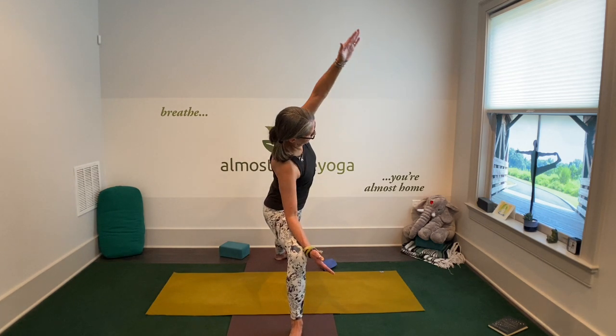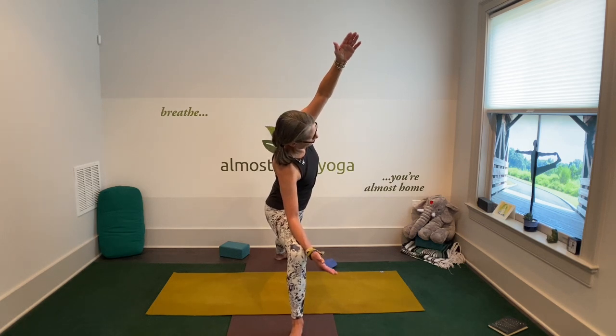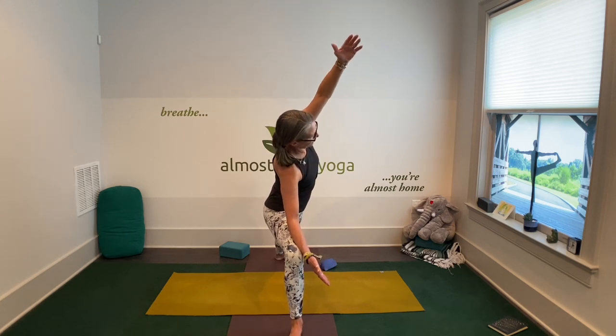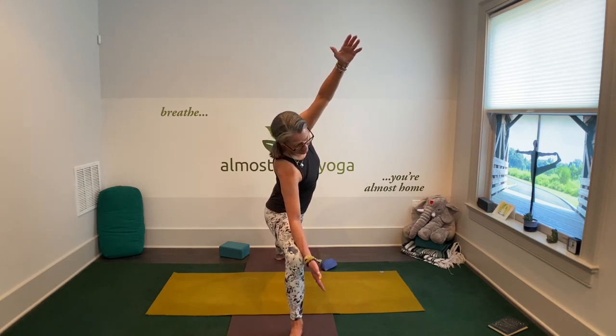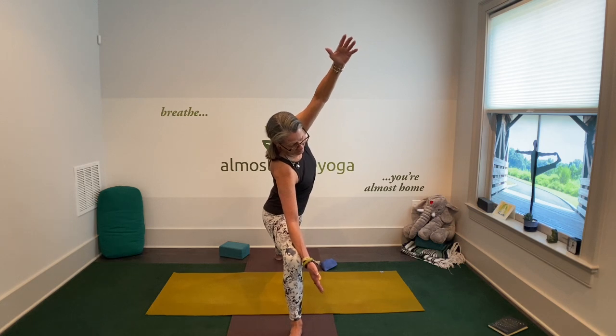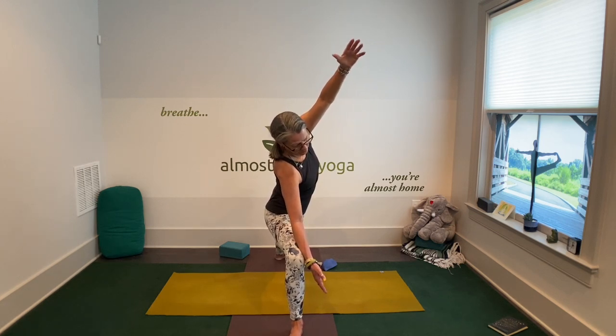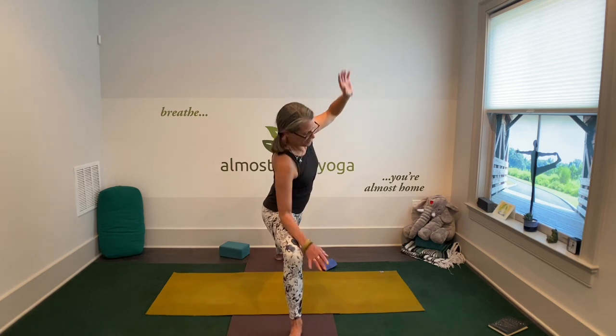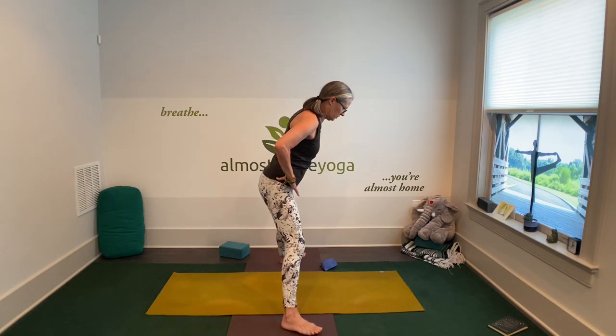The good thing about yoga is it's free. It has no side effects. It doesn't require a prescription. You can do it all by yourself. One more deep breath. Slowly and gently transition out of that. Heel toe your way in, getting ready for revolving triangle.